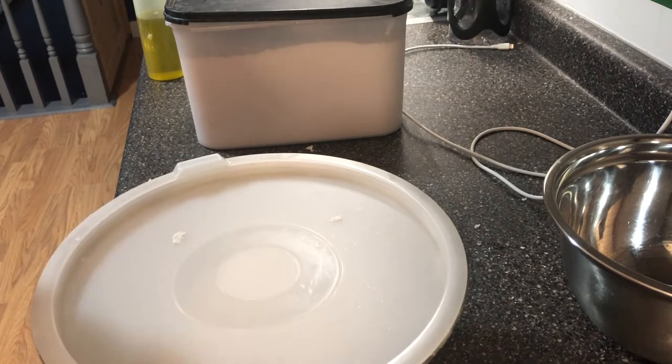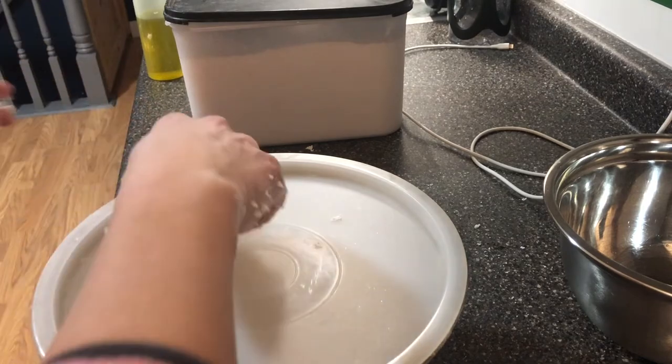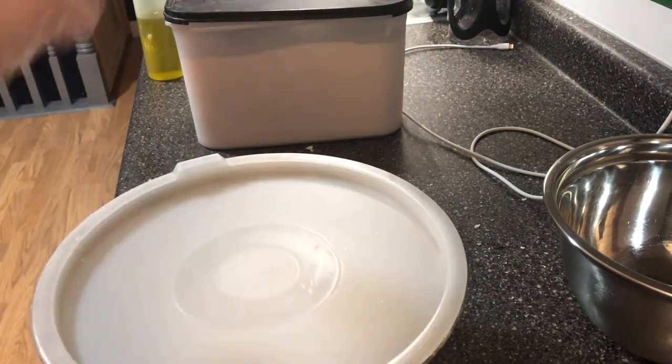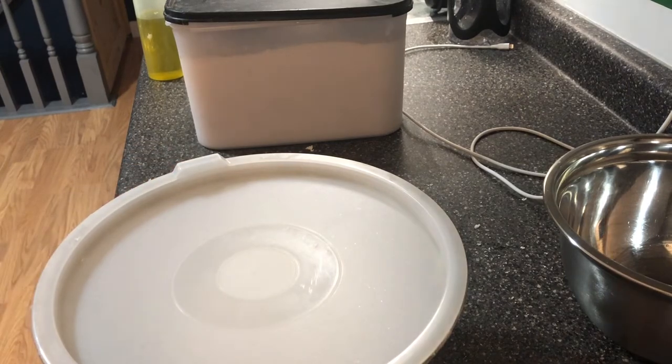Around noon or one o'clock on Friday, that's when I'll roll individual dough balls and then I'll leave them on the counter until I'm ready to use them, so they'll have a little bit more time to rise. Send me any questions if you have any.